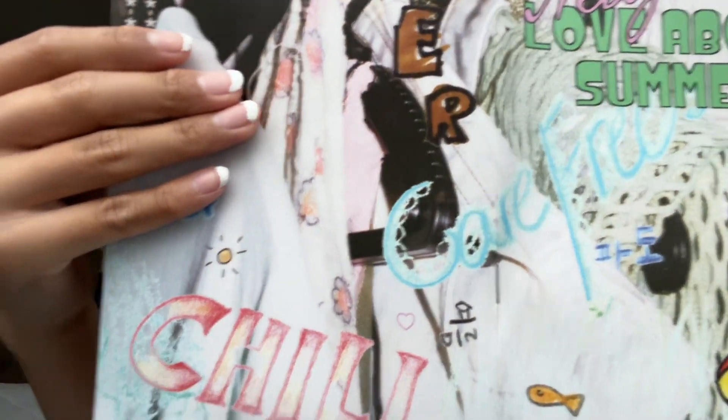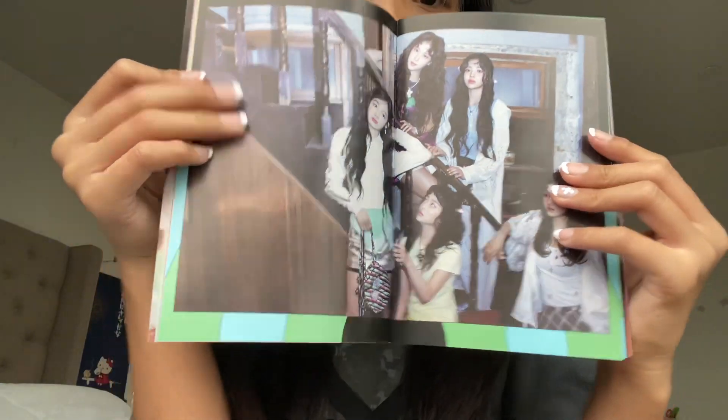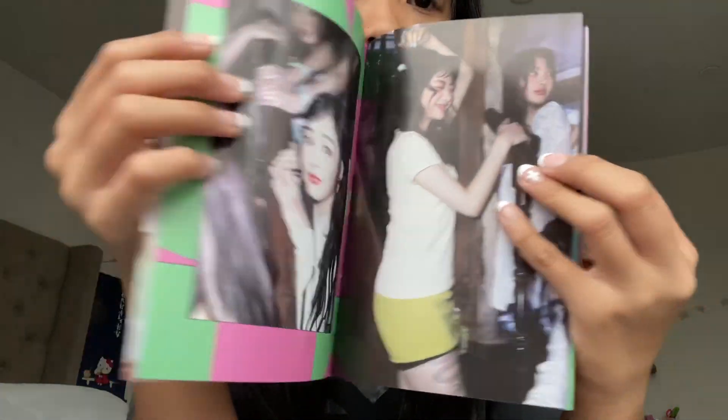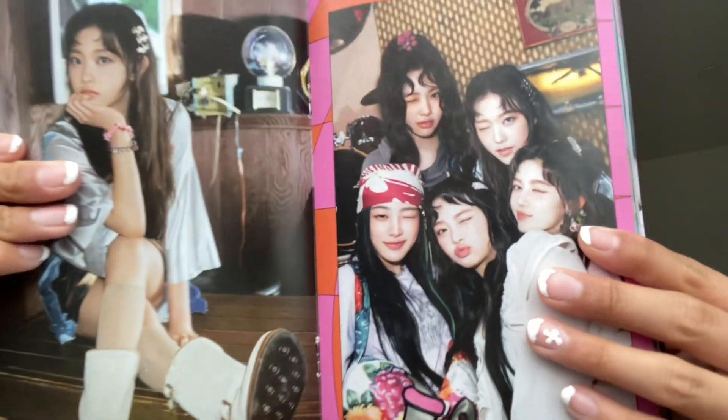Next thing is '10 Things New Jeans Love About Summer.' Here's them all together, front and back. Now we're going to look through it. I'm just going to flip through them one by one. You can also pull the pages out and make posters out of them or use them for journaling, which I might do.